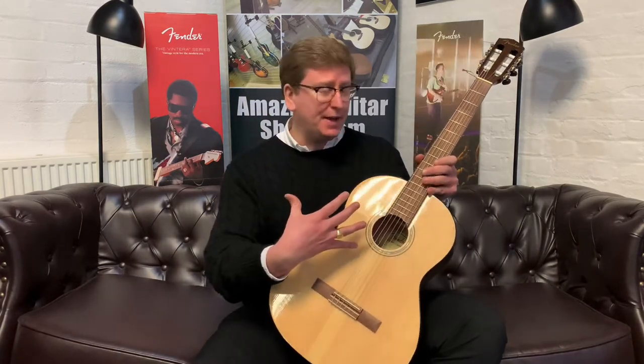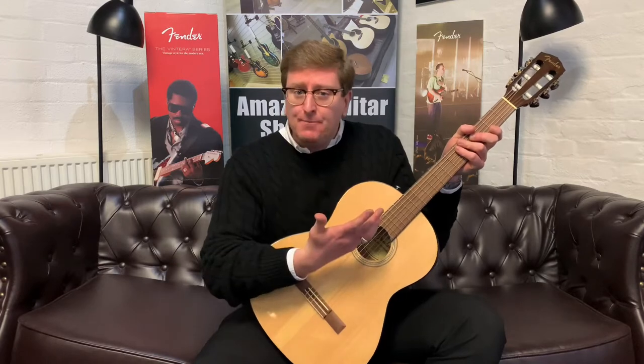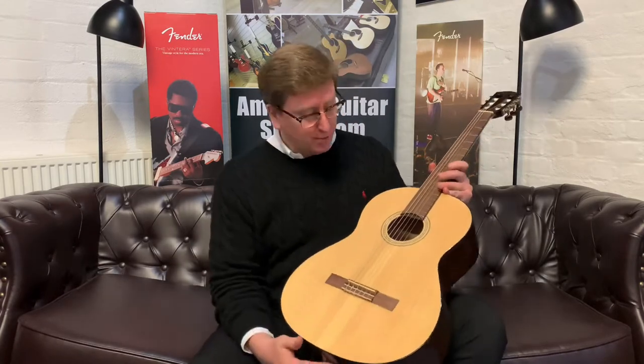Now the neck is important with this. It's a classical nylon string guitar, but the neck feels just like a normal acoustic guitar, so it's very, very player friendly — ideal for beginners and younger children looking to learn how to play guitar.